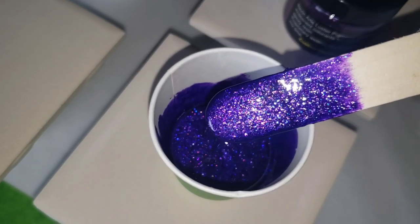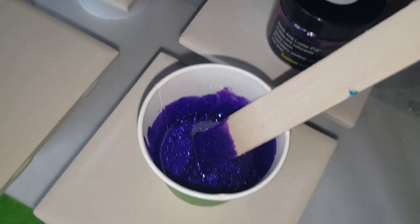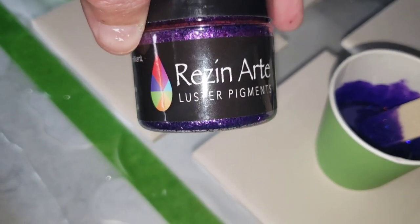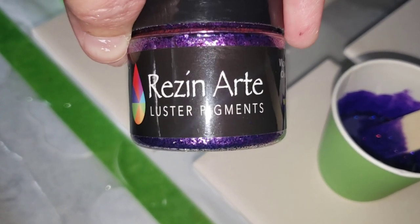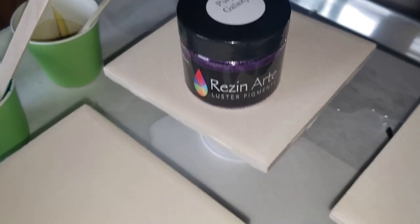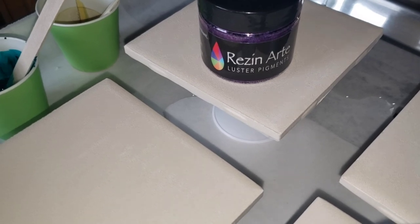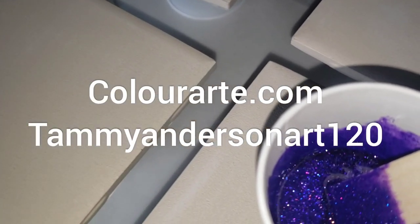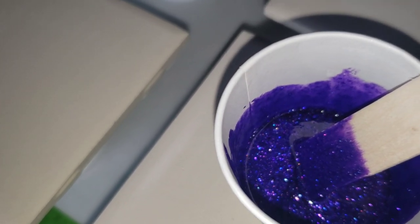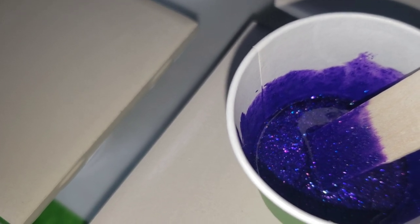Look at that gorgeousness. The line that I use for my resin work is called Resin Art — spelt with a Z, ends with an E. That is sold on colorart.com. You can use my coupon code TAMMYANDERSONART120 to save 20% off. This color here is Purple Galaxy.